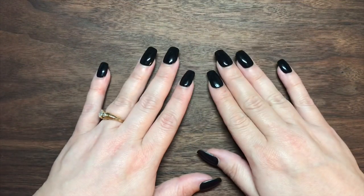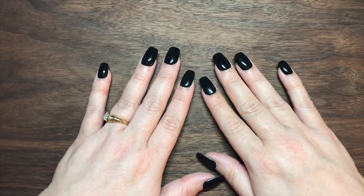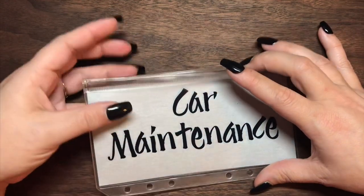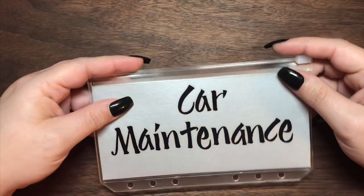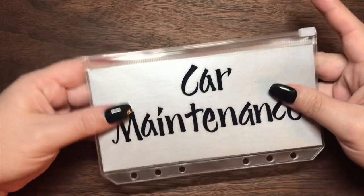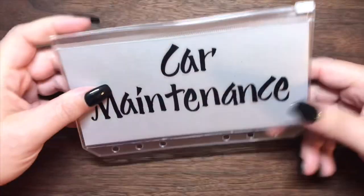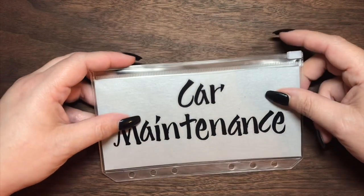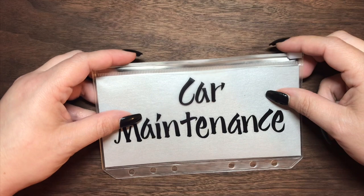Let's get right to this. The first envelope I'm going to be working on today is car maintenance. This is the envelope I use to build savings for car maintenance, tags, and things like that — anything pertaining to the car, this is where that money goes. So I want to decorate this envelope, make it look really cute, and add it to my collection.